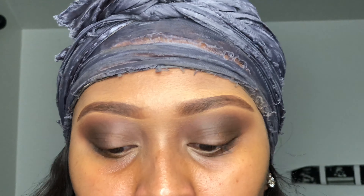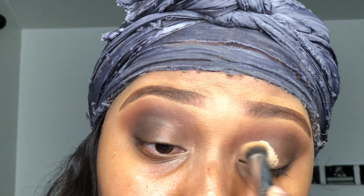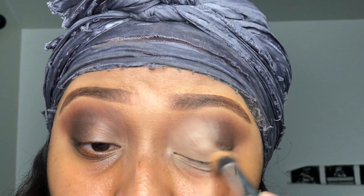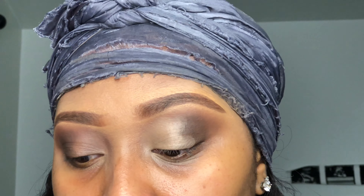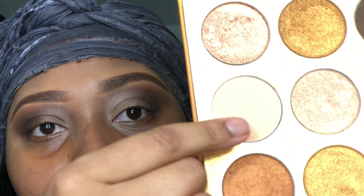I'm going to do that to the other eye. I'm going to take some Juvia's Place concealer and put it on the front part of my lid and blend that out with a Morphe M173 brush. Then I'm going to put some white — well, not white — more like a nude cream eyeshadow on top of it.